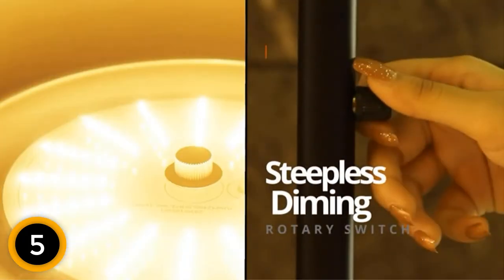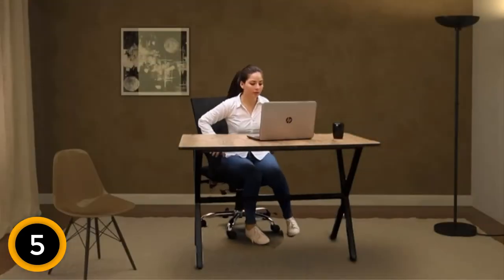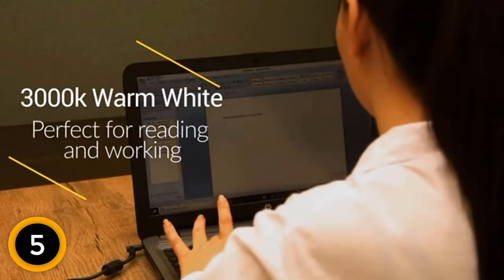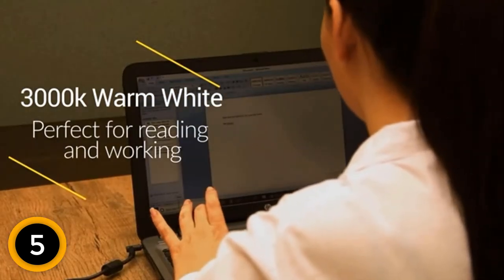It adopts a LED bulb that stays cool to prevent overheating. You can easily assemble this floor lamp by just screwing together all the parts. This product offers a lifetime warranty for quality control.